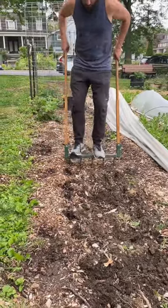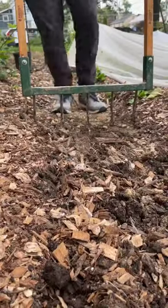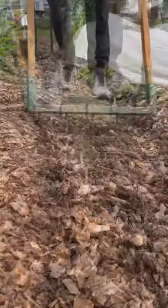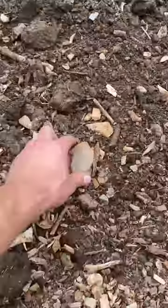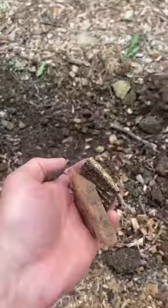Next, we break up the soil so roots and water have room to move. This particular patch was run over by a cherry picker that some house painters were using, so we loosened up the soil with a broad fork to aerate it. Often, soils like this have bits of debris in them, so we go through and pick that out.